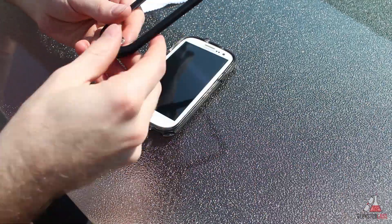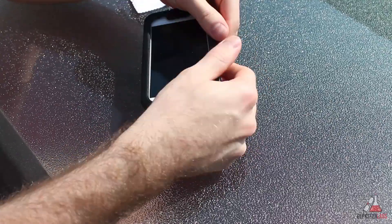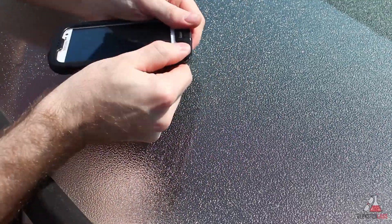Putting the case together really isn't that difficult — you just have to press the two pieces together all around the phone until it's sealed, and you will hear a lot of snapping letting you know the case has snapped together.